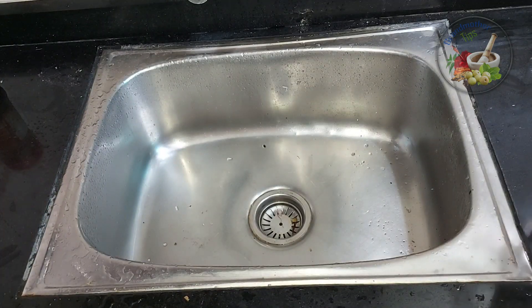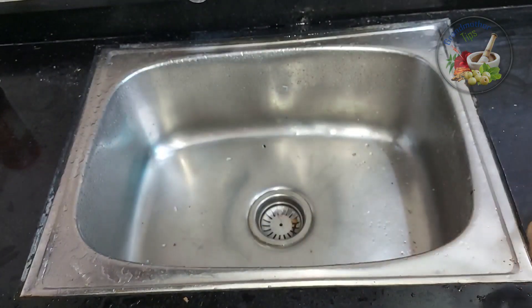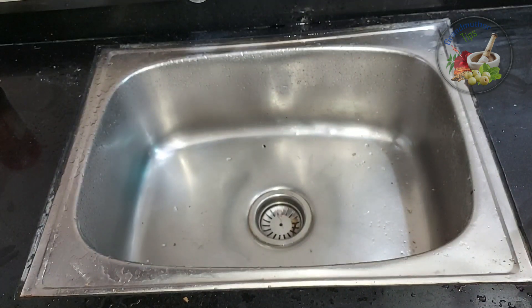We are going to use Clorox. That is, we have to use a cup of water. We are going to use a cup of water.